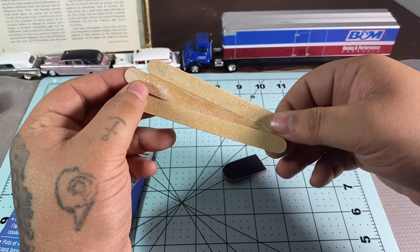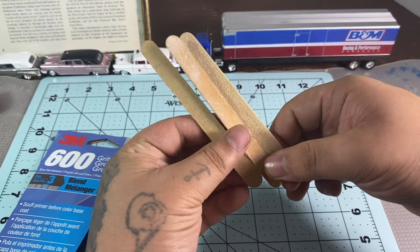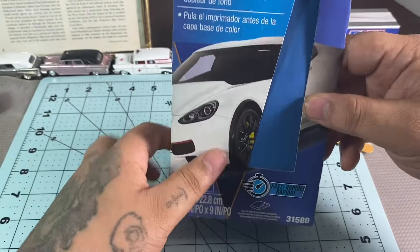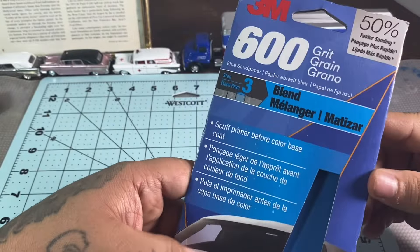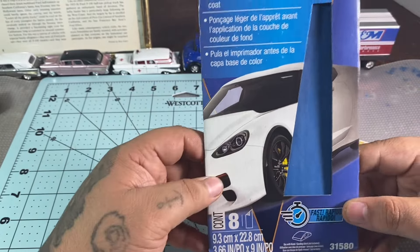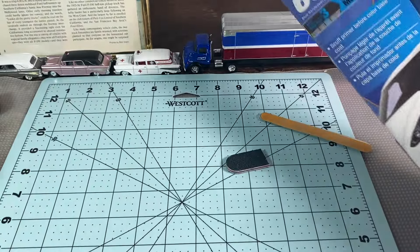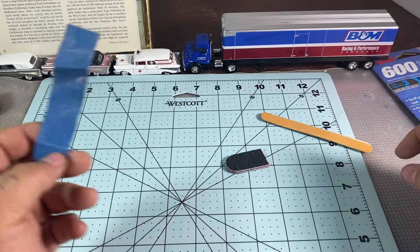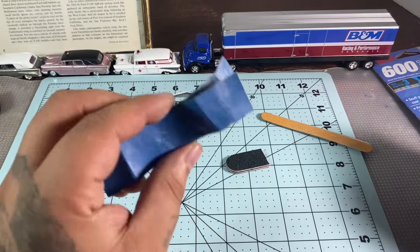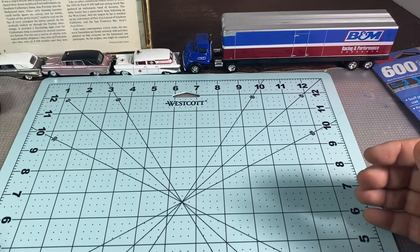You can get emery boards at Dollar General, Dollar Tree, or Family Dollar. You can also get some 600 grit sandpaper — it's nice and fine and won't add deep gouges into your model body. Just cut some little pieces off; it's a great grit for wet sanding if you ever need to wet sand anything on a model as well.